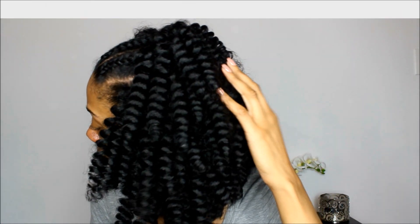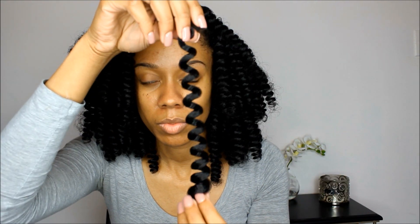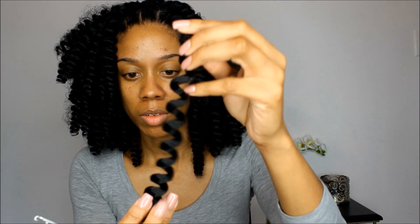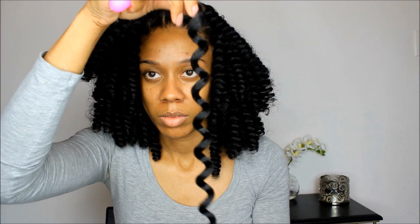I've already done most of my hair off-camera, so I'm gonna show you guys two methods that I use to install my curl-colon crochet braids. I love these because they already come pre-curled, so you don't have to risk burning yourself trying to install them. What you'll need is your crochet hook.